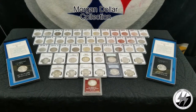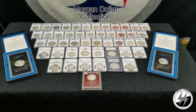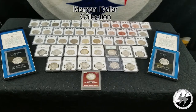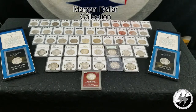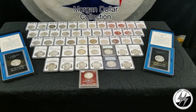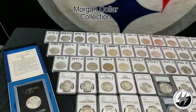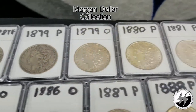Hey everyone, SilverStealer here. I'm finally going to get my Morgan dollar collection updated — remastered, as I like to say. With the new lighting kit, I'm going to break out all my raw coins and see what they really look like without the glare of the airtight around them. I've been wanting to get this video redone for some time, and I've had some additions and replaced some of my cleaned ones with originals — non-cleaned, I should say.